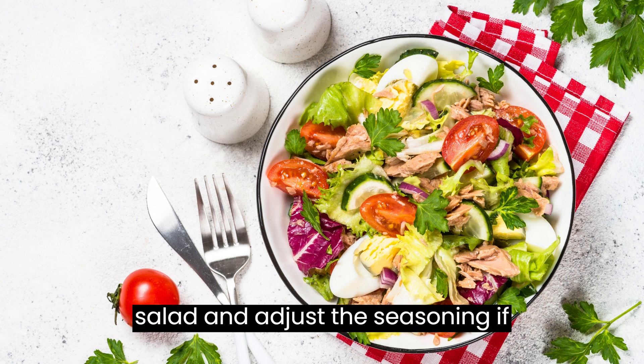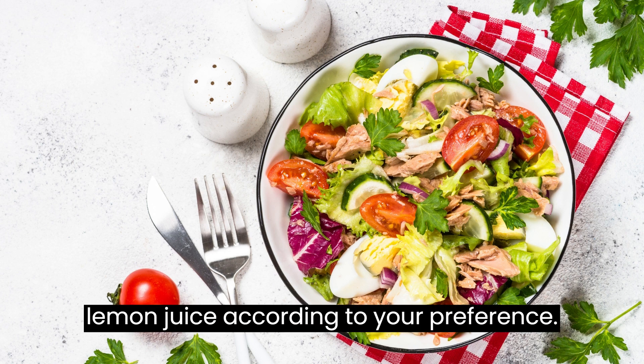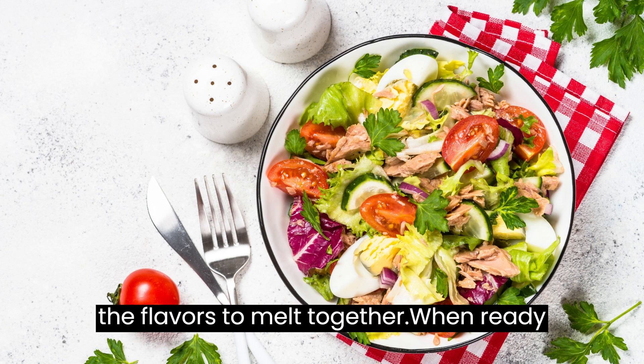Taste the egg salad and adjust the seasoning if needed, adding more salt, pepper, or lemon juice according to your preference. Cover the bowl and refrigerate the egg salad for at least 30 minutes to allow the flavors to meld together.